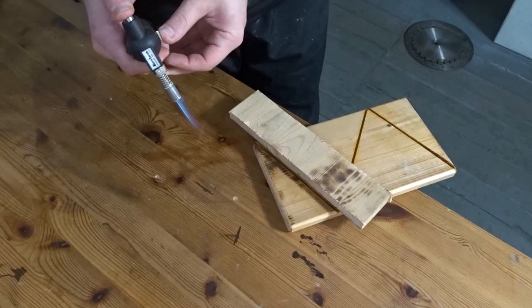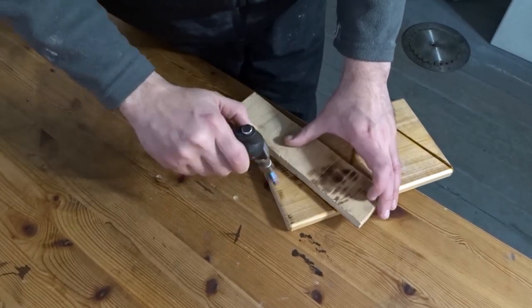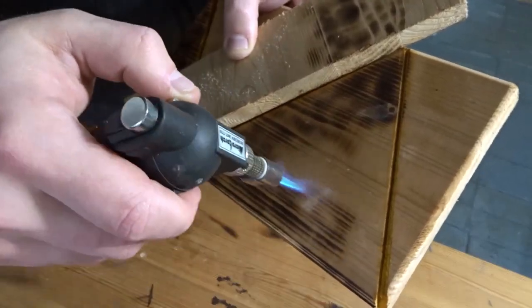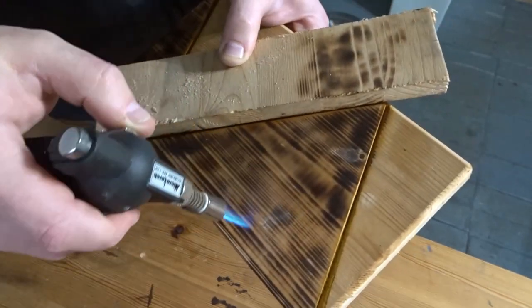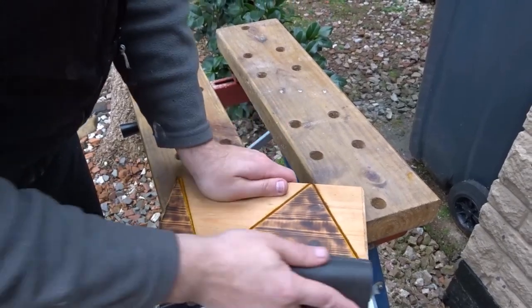Then I wanted to give some sections a burnt look, so I've got my mini blowtorch here. After that was burnt I gave it a sanding down.